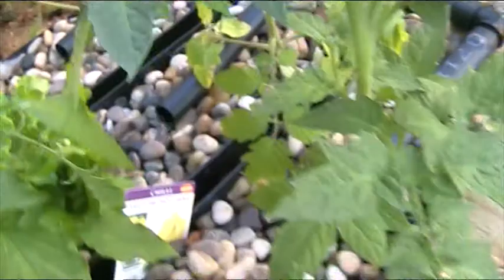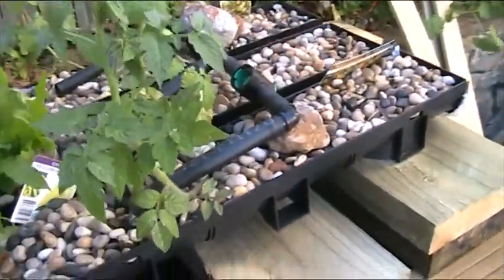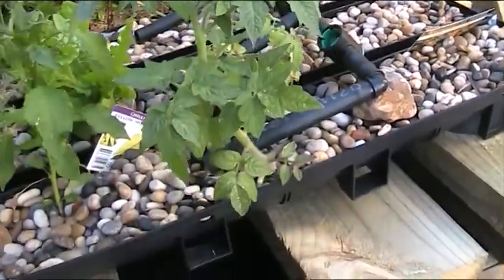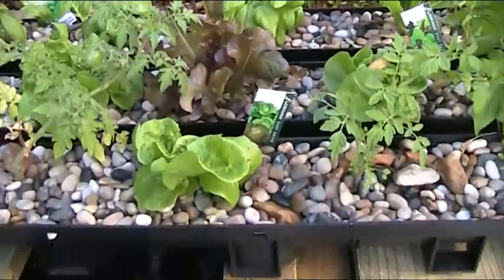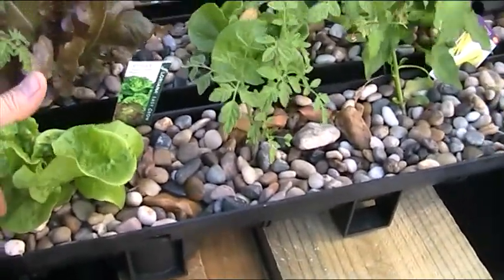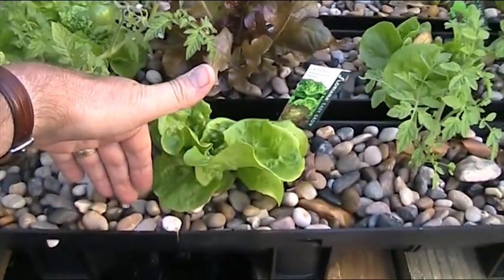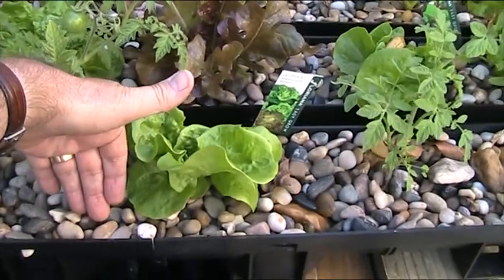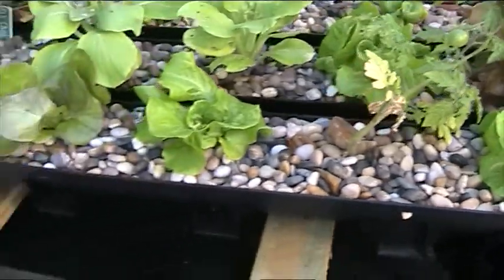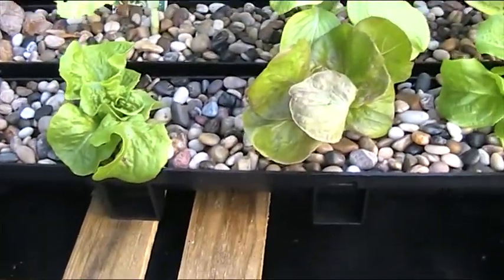We've got another one on the third bed. So we've got a few cherry tomatoes here, quite a bit of lettuce as you can see. The lettuce is doing remarkably well — there's my model's hand put in there just to give you some sort of idea. These front lettuces are less than a week old and in my view they're going on great guns.